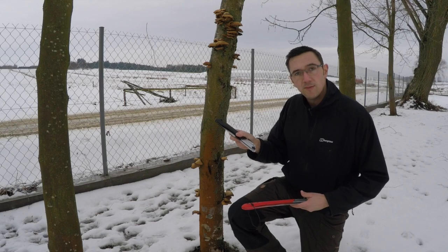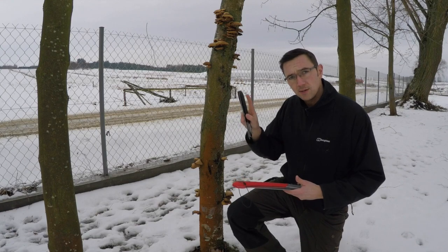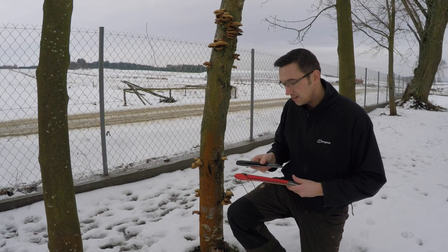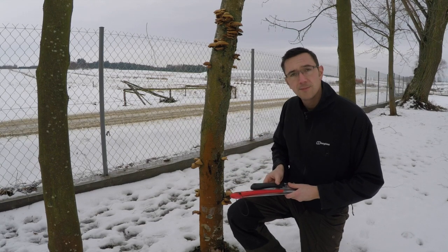I'll take it down with the small one this time, and if you want to see the Big Boy in action, have a look at the link above — there's a video of me chopping down a really big tree with it. Once it's down I'm going to cut with both of them so you can see how they compare.